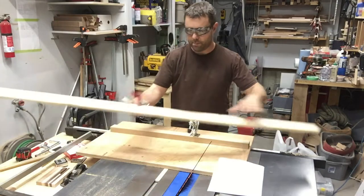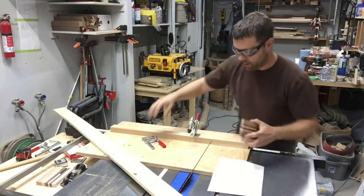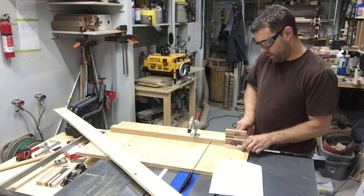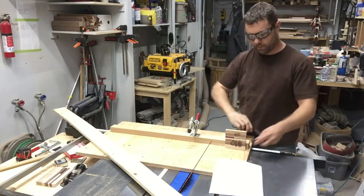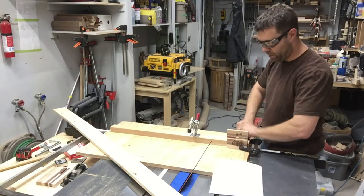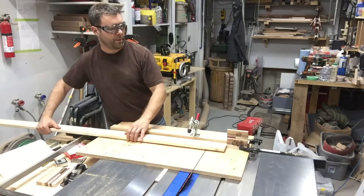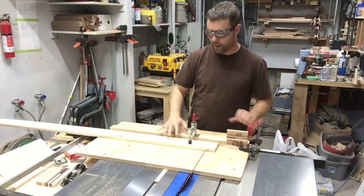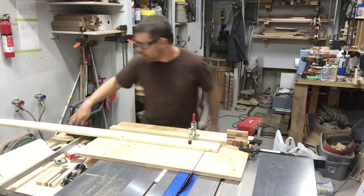I've just got a piece of scrap 1x4. What we want to do is make sure our lengths are always the same, so we're just going to clamp down a stop block before testing. The size doesn't matter as long as all six pieces are the same length. I've also screwed on a hold-down so that if you have a long piece it's not going to wobble on you. First we'll cut off the end, then cut our six pieces and line them up.